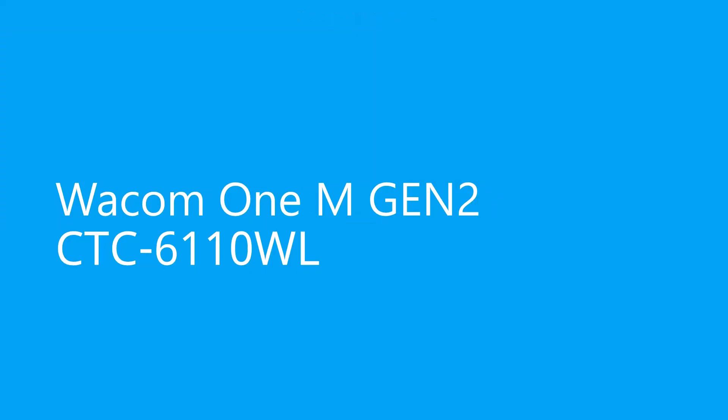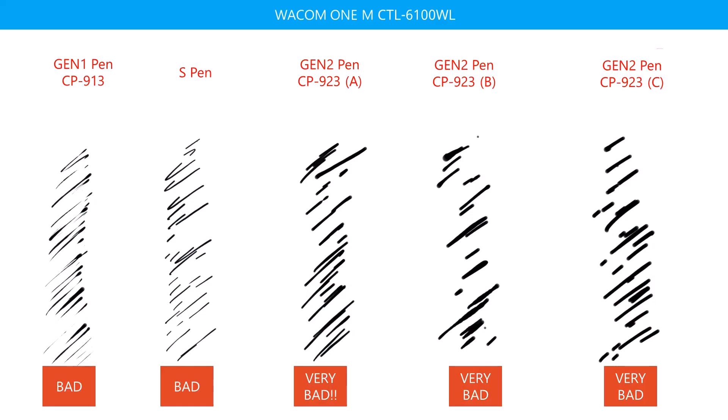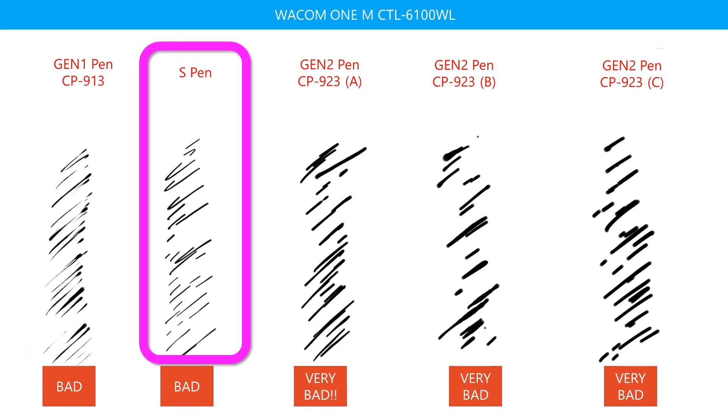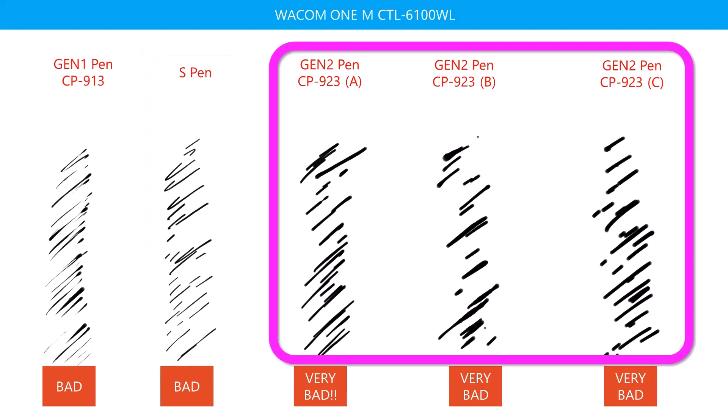Now let's take a look at the Wacom One M, another Gen Two tablet. First, all the strokes really look bad. With this tablet, the Gen One pen has some very unattractive strokes and I am having a lot of difficulty getting those thin, fine lines in the stroke. The Samsung S Pen also struggles — the lines are too thick. And all of the Gen Two pens look absolutely terrible; the fine details are completely gone in each case.